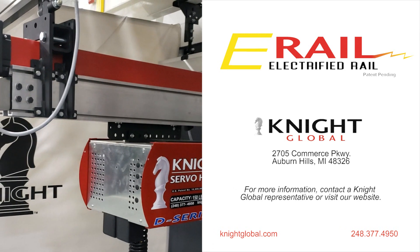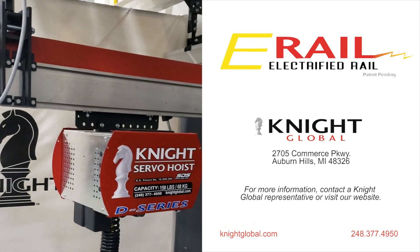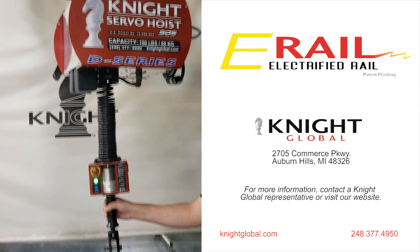For more information on Knight's electrified rail systems, visit our website or contact a Knight Global representative.